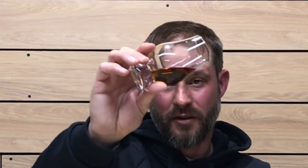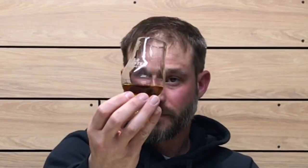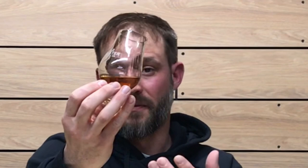Let's get into the color, nose, and taste of this whiskey. The color on this one is a nice light copper, maybe even a chestnut color. Roll it around the glass a little bit to see how viscous and oily it is. It seems to be fairly viscous with nice slow-running legs on the whiskey, cleaning the glass very well. Nice viscosity and nice color on the whiskey.